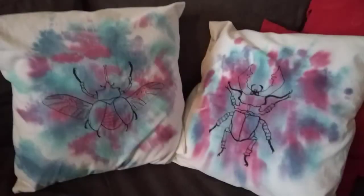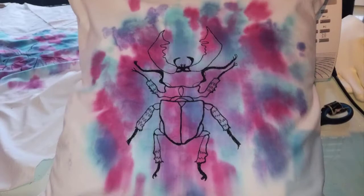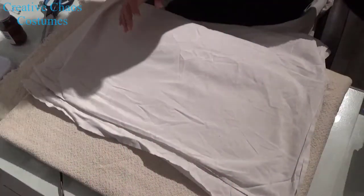Hi everyone! I haven't really felt motivated to make a cosplay tutorial, so I figured I would share with you how I make these pillows, using fabric dye as watercolor and free motion embroidery on my sewing machine to make these beetles. I hope you enjoy!